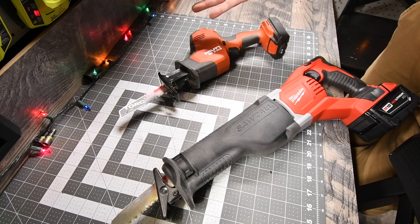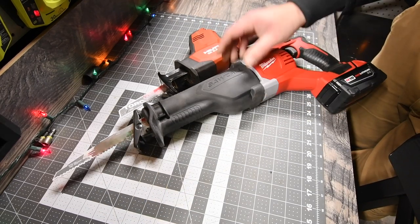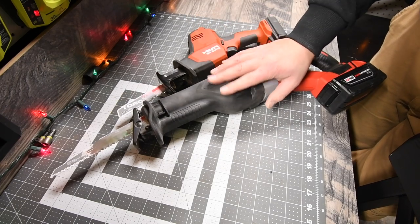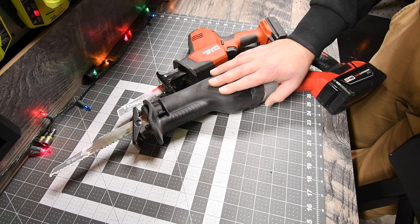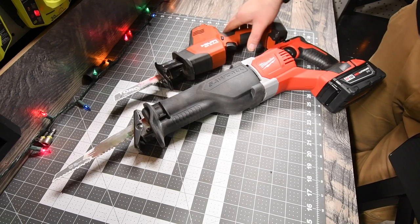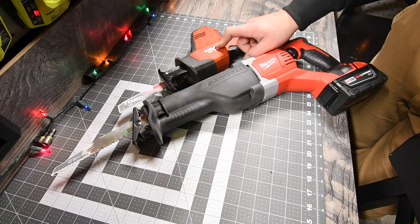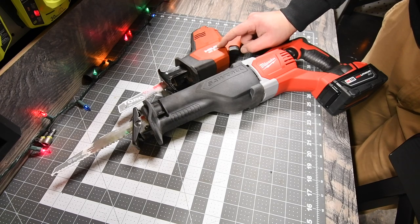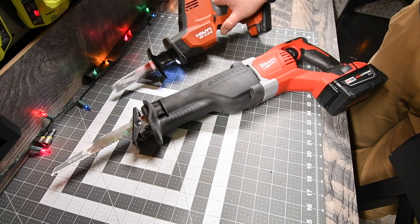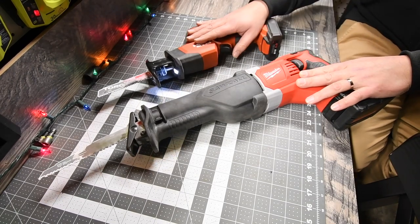It's just crazy — look at the size difference. You get more power with the bigger tool, but the Hilti is crazy powerful for its size. I can't wait to get a Milwaukee M12 Fuel single-handed reciprocating saw to conduct the same test. This thing is just crazy powerful.